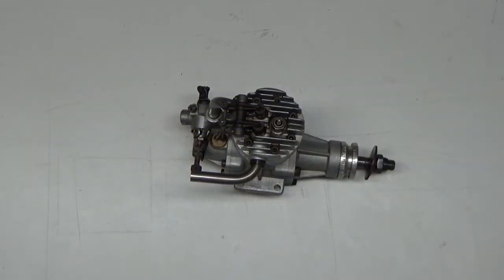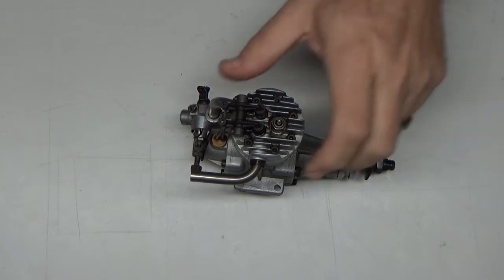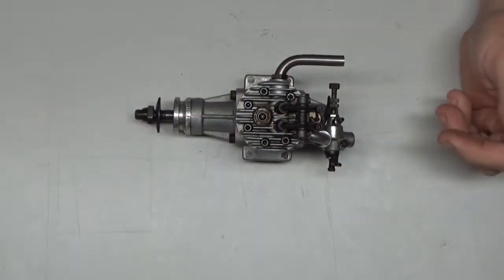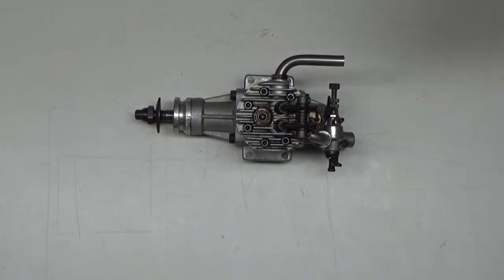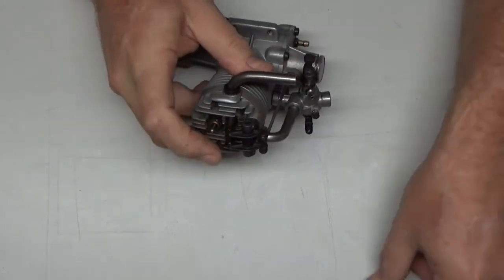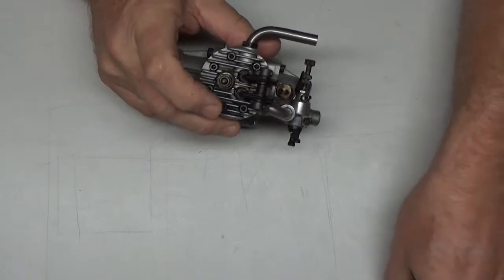Good morning. So I slept on it, considered my options, talked to the owner, and I'm just going to have to do a complete tear down — that's just the way we're going to have to go about this. So first things first, let me go ahead and get these rocker arms out.